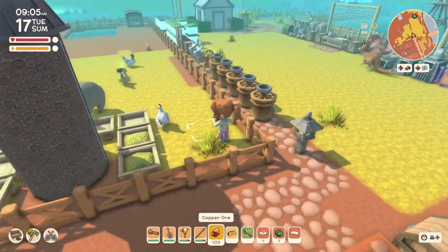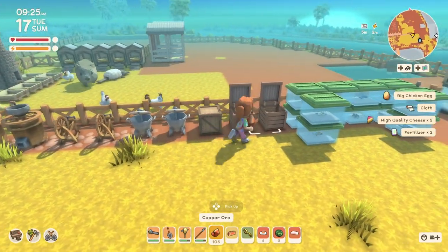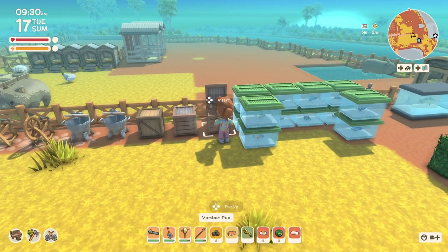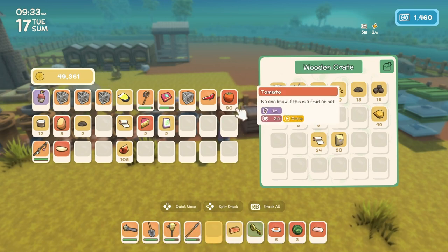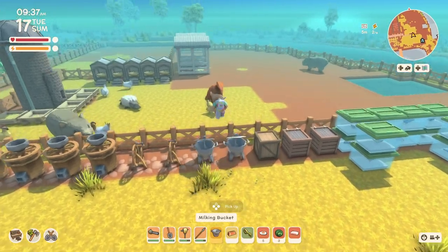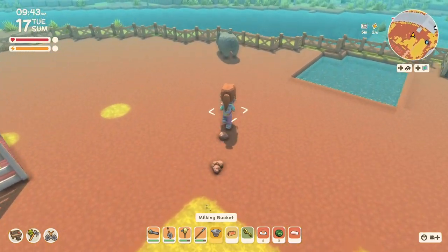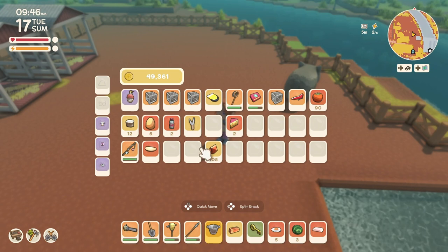Let me say hello to my animals. I think I said hello to everybody and I picked up all the poop that was laying around. I'll throw those in the composters. Let me grab the bucket and shears. We'll milk these girls and we'll shear our platypus or whatever that is.